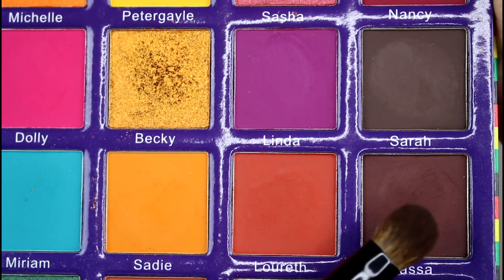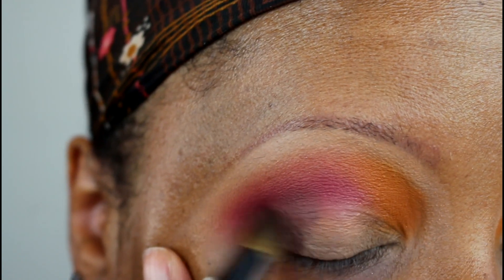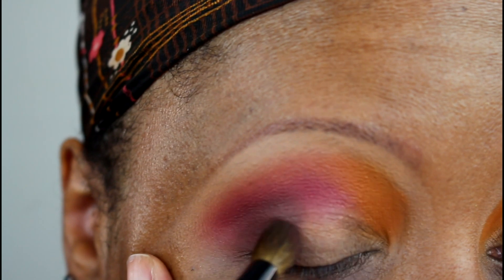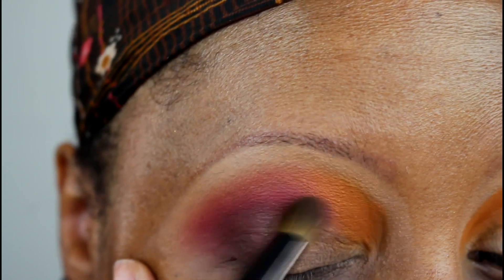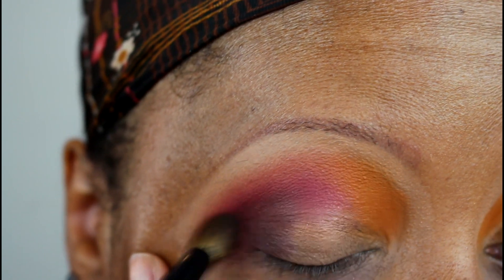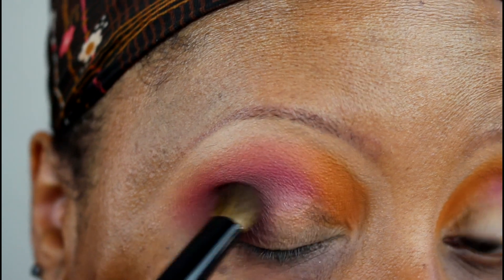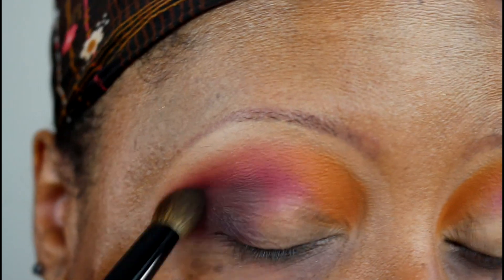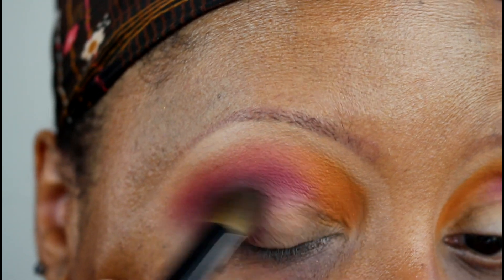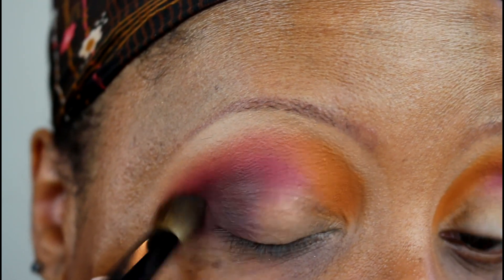Now going in with DASA — that rich, deep, dark plum-brown, a really dark wine shade with some brown in it. I'm patting that onto the outer V area, concentrating it more on the lid and just into the crease without taking it too high. Again, lots of good pigmentation. I went back and added a little more, but as you can see from the very first application it was already pretty dark.